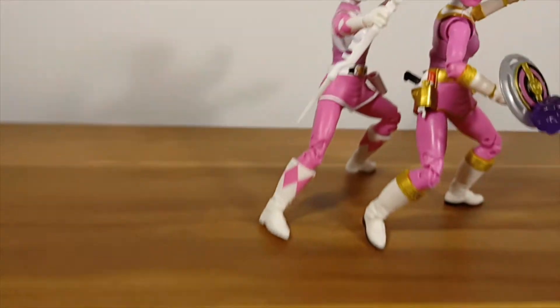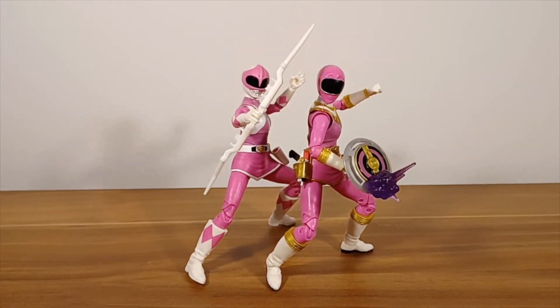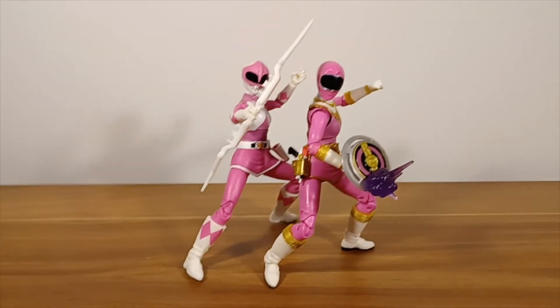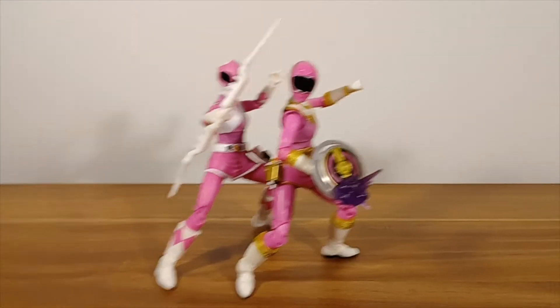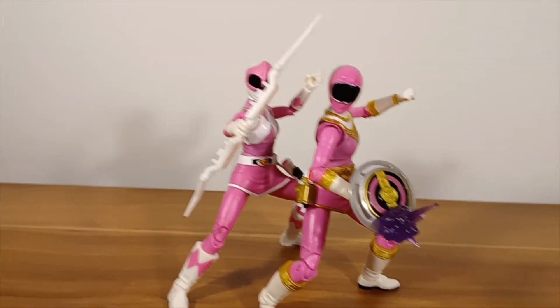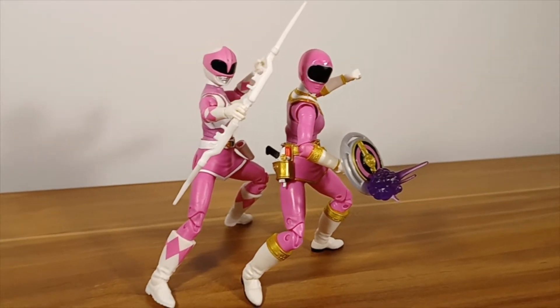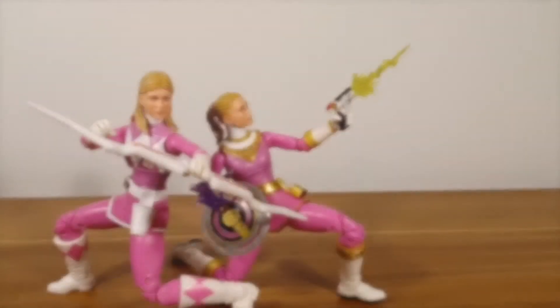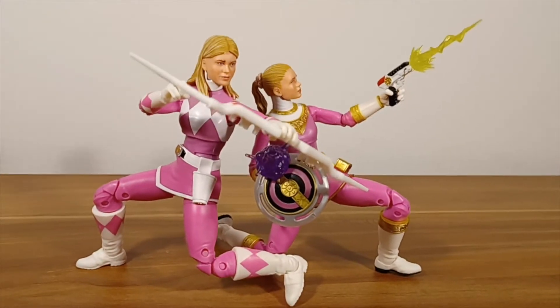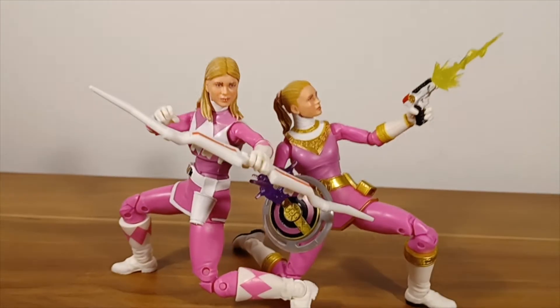That's really annoying — maybe I can write to them and they'll send me a new shield holder. But otherwise they look pretty sick together. I'm actually Googling Captain America and Hawkeye images to get some poses out of them. Here's one I put together with two cool-looking poses. Let's put them in one more pose and then we'll probably end the episode.